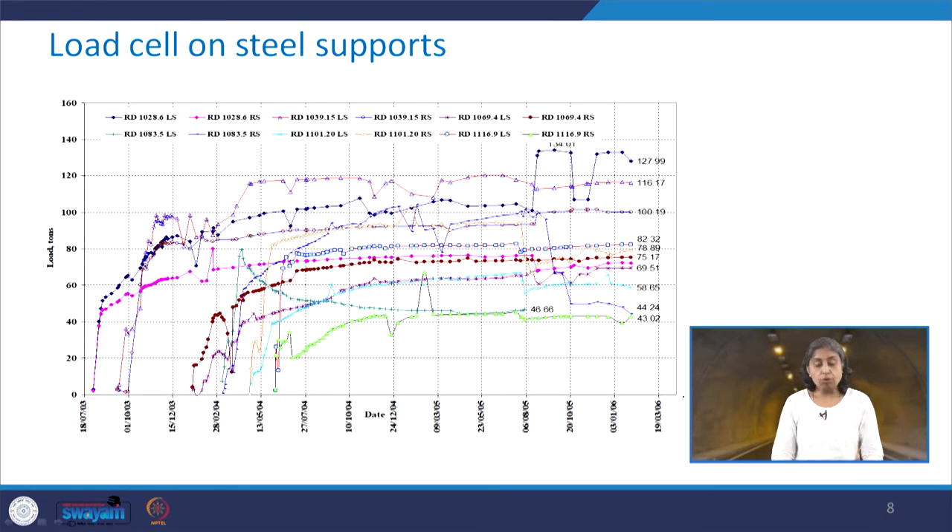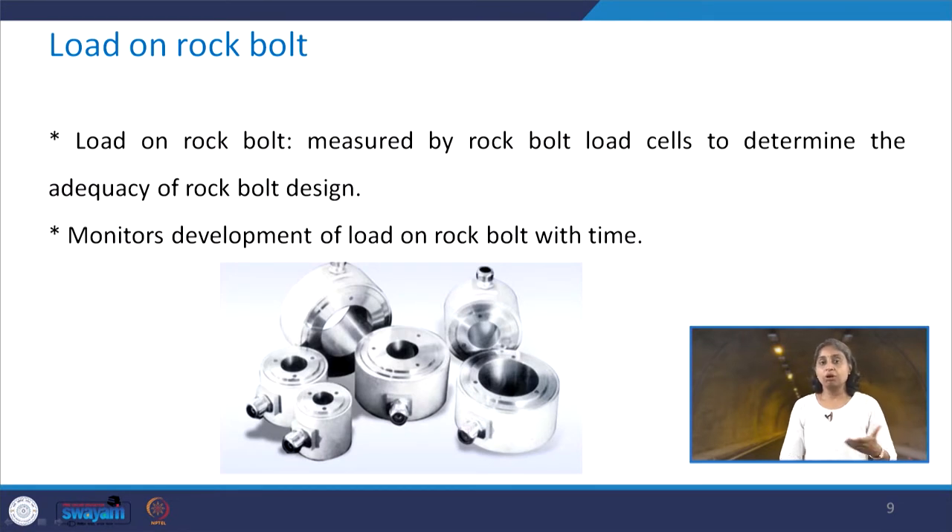This is the typical load versus time plot on steel supports, where the y-axis shows load in tonnes and the x-axis shows dates. This is from one particular project, and the legends represent different locations where load cells were installed and recordings were taken. Coming to the next instrument — load on the rock bolt — until now we saw load on steel sets; this is related to rock bolts. These are measured by rock bolt load cells to determine the adequacy of the rock bolt design. These look a little different from the previous ones and monitor the development of load on the rock bolt with time.